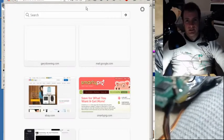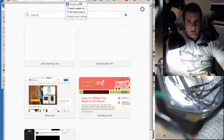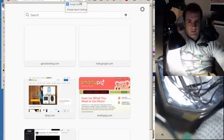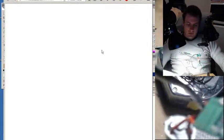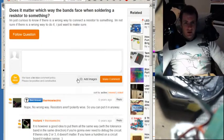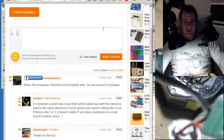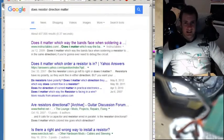I'm going to ask a quick question to Google: does resistor direction matter? I hate to think I put it in the wrong way. Nope, no wrong way. Resistors aren't polarity-wise, so you can put it in any way. Yes!